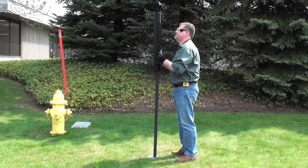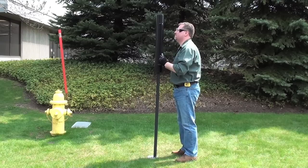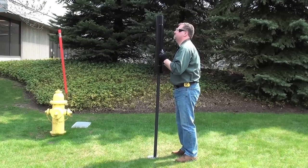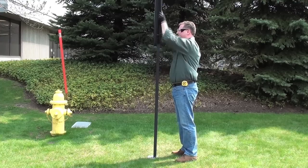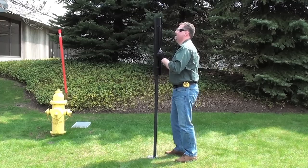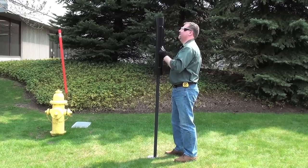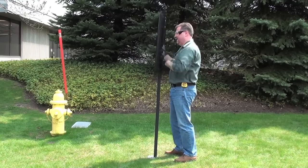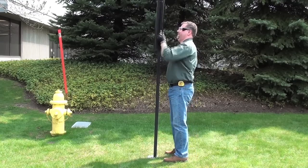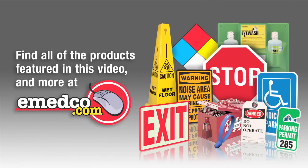Now that your post is level, it's time to drive the post the remaining 3 and a half feet into the ground. We at Emedco TV hoped this video on how to install a signpost was helpful. Now that you have your post in the ground, you will probably need to mount a sign to it. See our next instructional video on how to properly mount a sign to a post. We'll see you next time.